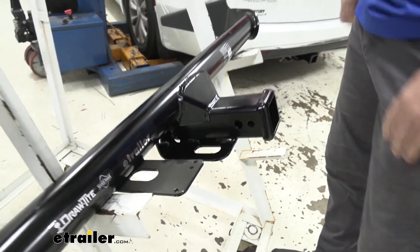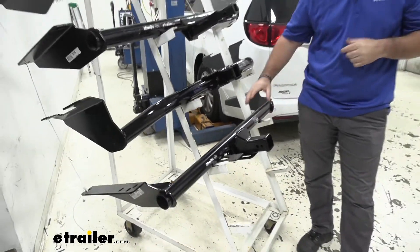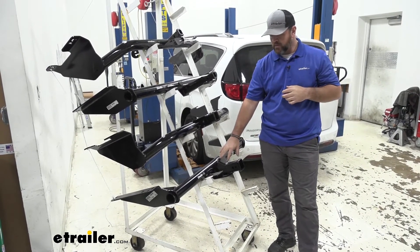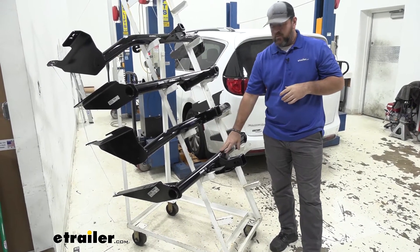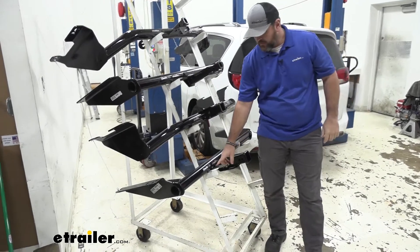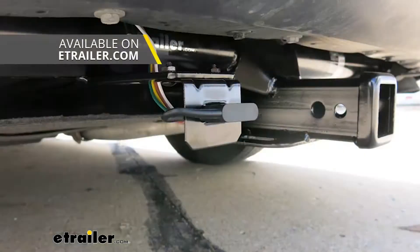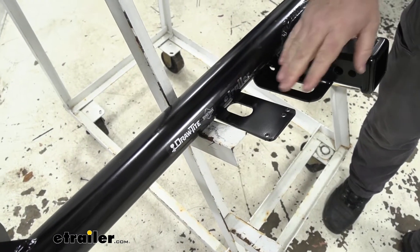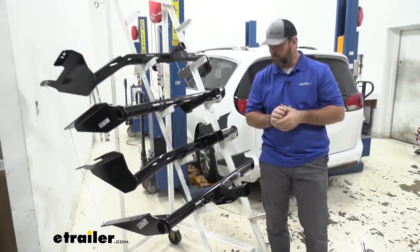Those do not come with the hitches, however you can find them here at eTrailer.com. Both of these are also going to have a black powder coat finish, steel construction, very durable. Draw-Tite again is going to be semi-gloss, Curt is going to be a gloss black. Another thing you're going to notice about the Draw-Tite is it's going to have a pre-welded bracket on it for any wiring accessories you may want to add. I always recommend if you're going to have a hitch like this — which can carry a little bit larger trailers — to put wiring on it so you can get your signals back to that trailer so you're legal and safe.